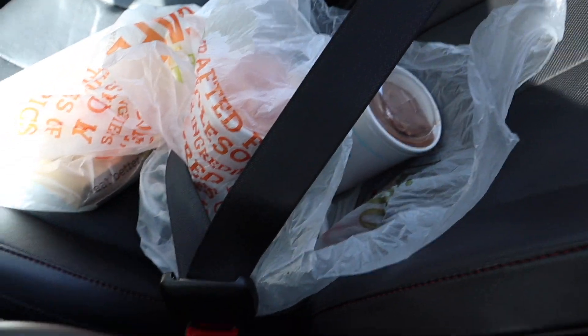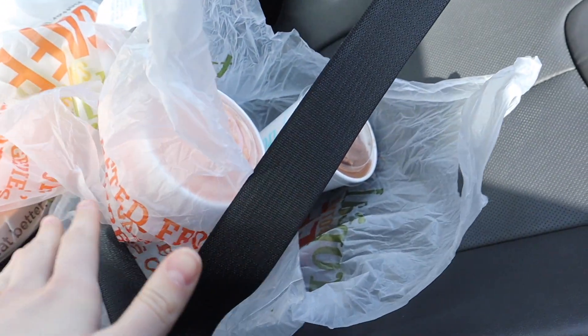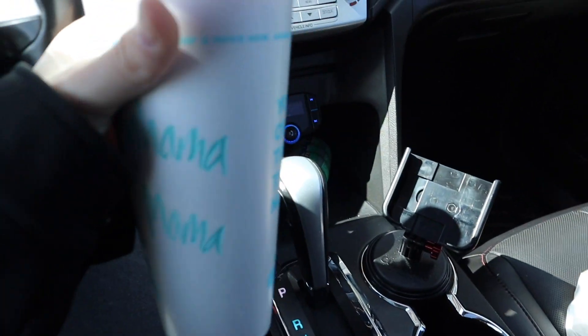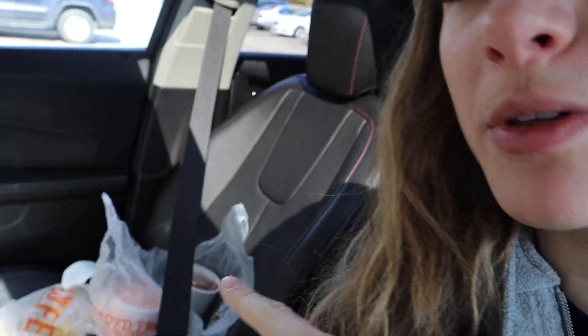Now it's time for me to go get a smoothie. I seat-belted my parents' smoothies in so they don't go flying. Also got a quesadilla. What I get from Tropical Smoothie Cafe is the Bahama Mama — it has strawberry, pineapple, white chocolate, maybe banana. I don't know, but it's really good. I get it every time. I hope these don't melt before I get there, but I'll see you guys later.